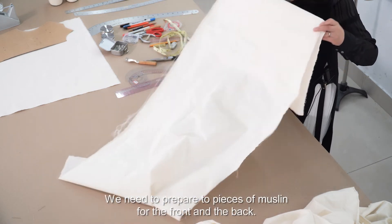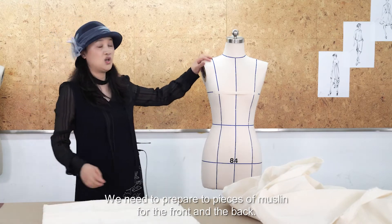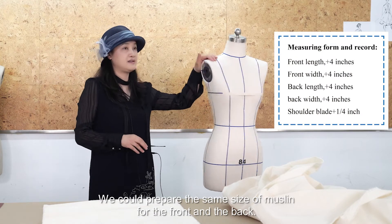We need to prepare two pieces of muslin — one for the front and one for the back. We can prepare the same size of muslin for both the front and the back.